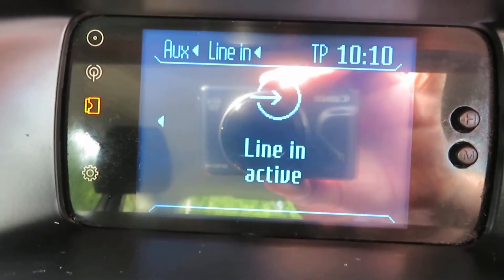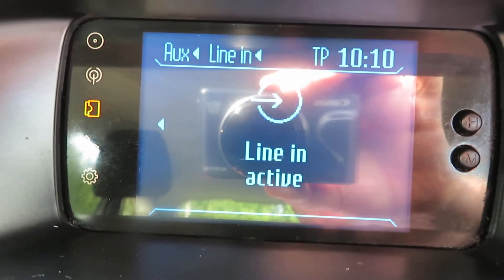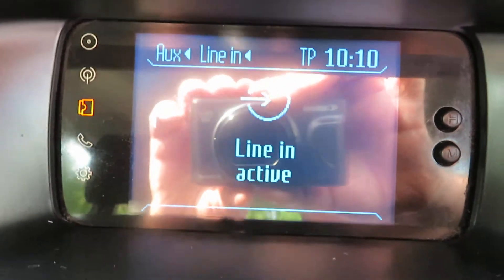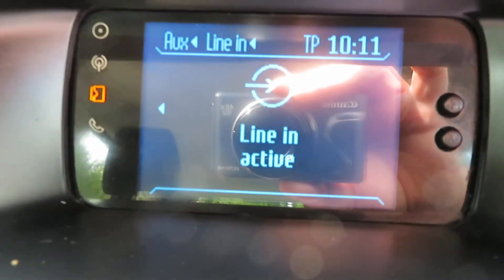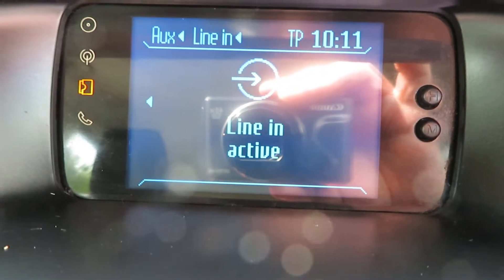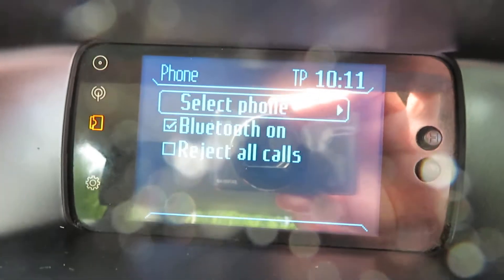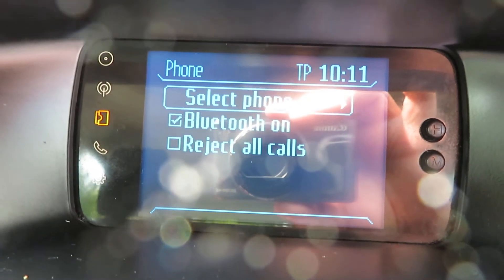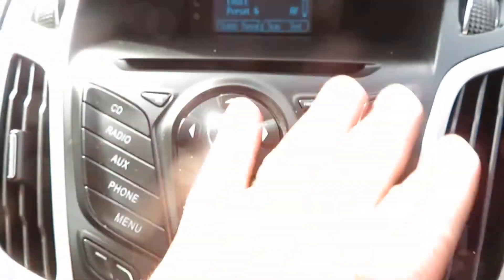Auxiliary — your auxiliary line, nothing connected to it at the moment. There's a CD player, no CD in the drive. And then here is your phone connection — you just connect up your phone and you go from there. That's all on this system.